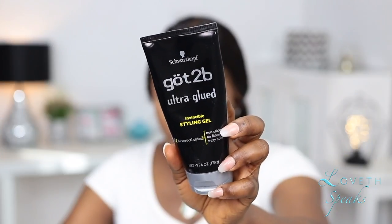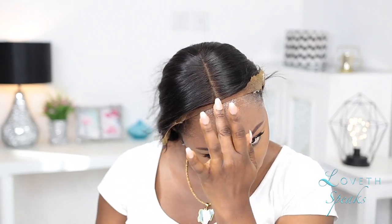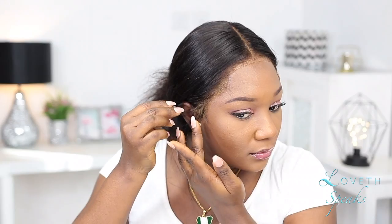I'll be trying out a new method that I saw from my girl Sophiology. If you guys don't know her, she's an amazing YouTuber — you need to check her out. In that tutorial, she basically used Black Girl glue applied to the hair while it was still wet. I'm also going to go ahead and apply that on top of my lace as well.